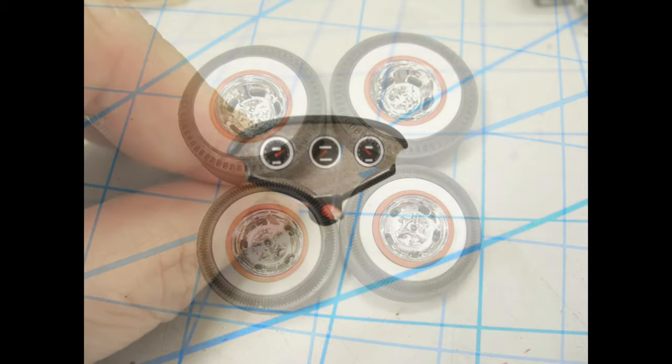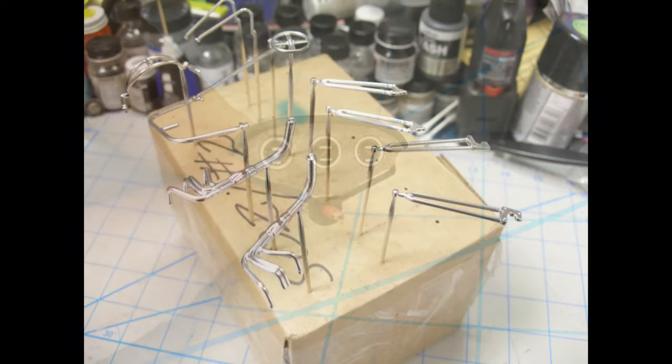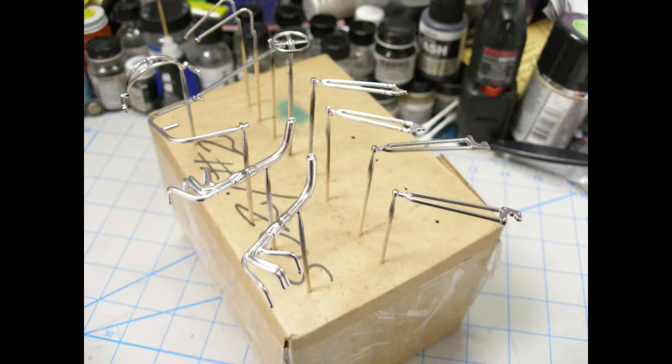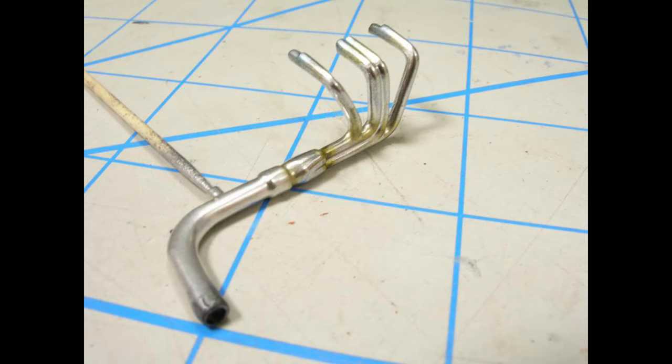The instrument panel was actually matte finish bare metal foil. And here you see all of the parts that are painted, and everything — while some of it looks chrome — is actually polished aluminum.